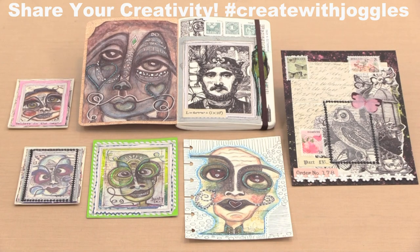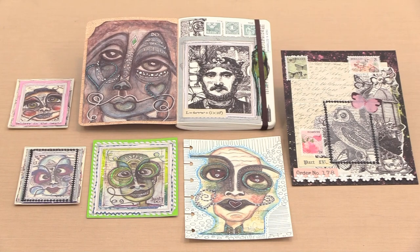In today's video, I'm working with two new collections: one designed by Kat Kerr and the other from Milo Lelia. These papers were printed with two sizes of the image on the sheet, allowing you to use them in projects of different sizes. Links to the products can be found in the expanded description below. Don't forget to use the Create with Joggles hashtag so we can find your work on social media.